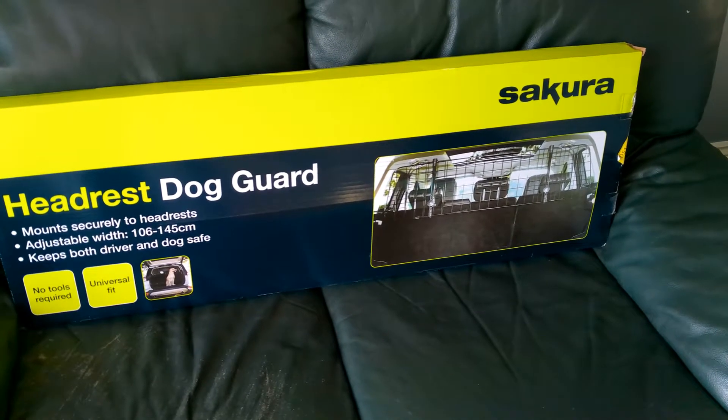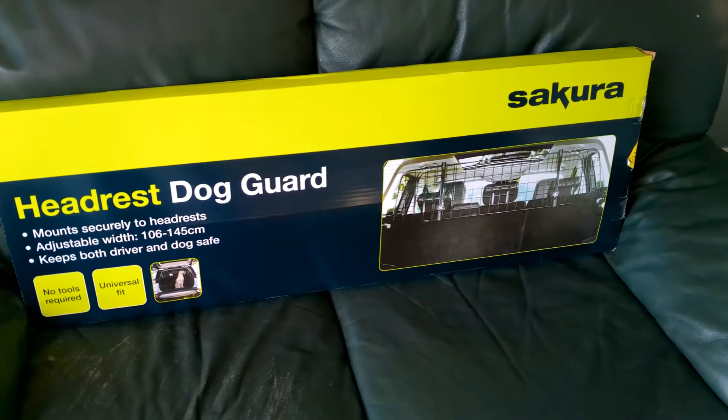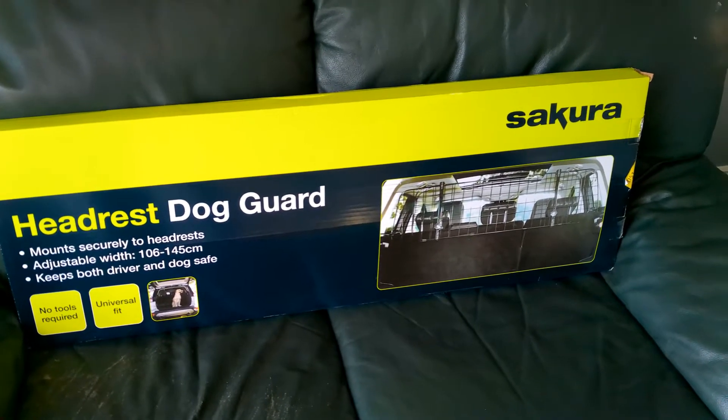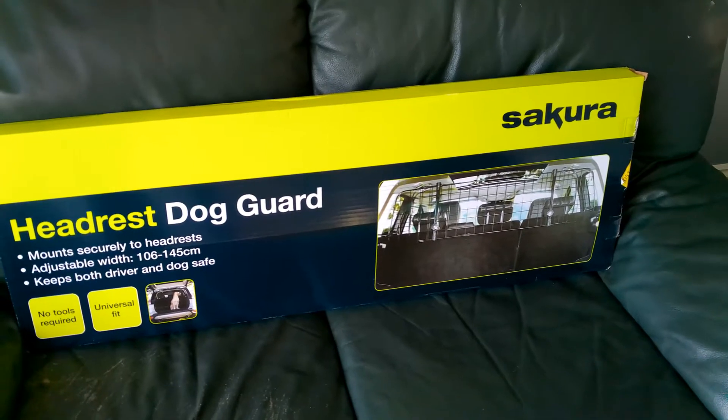This is the guard we've gone for — the Sakura headrest dog guard. Supposedly you don't need any tools to fit it, universal fit, adjustable between 106 and 145 centimetres. We'll open it up and take a look.